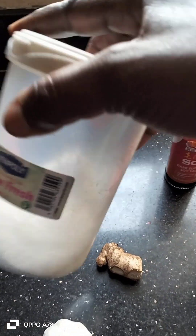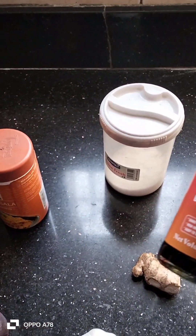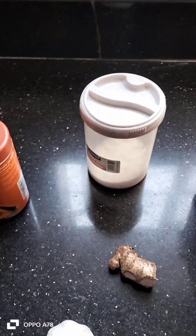This is salt. Pilau masala. And we have the dark soya sauce.